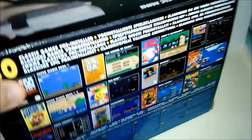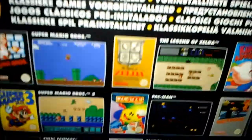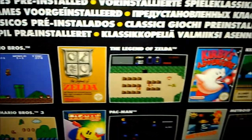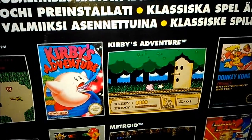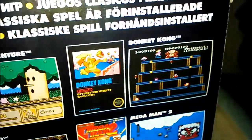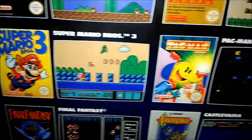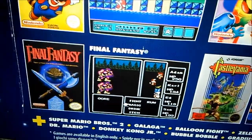Comentar que tiene 30 juegos instalados, y se puede ampliar, he visto cosas que se pueden ampliar. Esta consola la tuve en mi infancia, fue mi primera consola. Tiene entre ellos Super Mario Bros., The Legend of Zelda, Kirby's Adventure, Donkey Kong, creo que también el Donkey Kong Jr., Super Mario Bros. 3, Pac-Man, Super Mario Bros. 2, el Metroid, Mega Man 2, Final Fantasy y Castlevania.